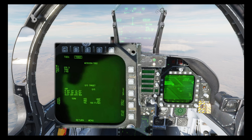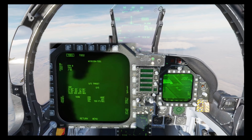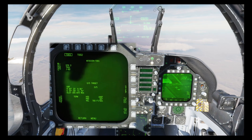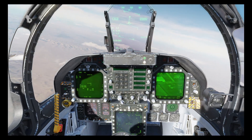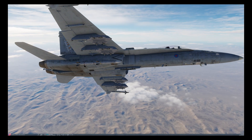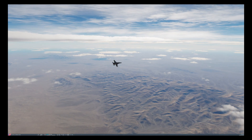Let's resume the mission — target one, pickle; target one, pickle; target one, pickle; target one, pickle. And that's now all eight JDAMs away. Just in time as well, as that SA-3 has launched its missile at me.